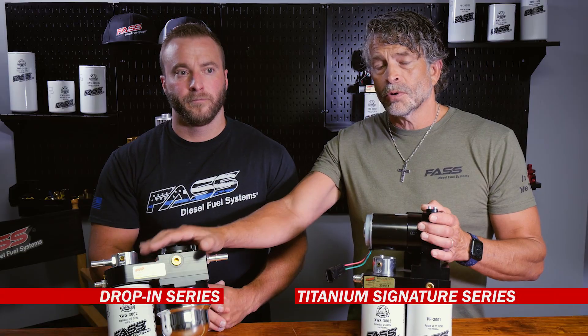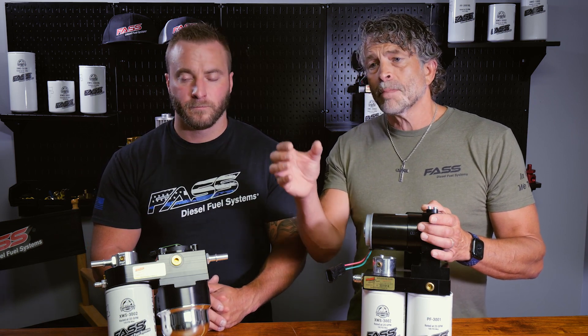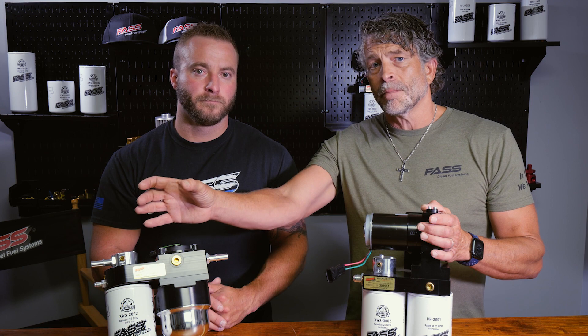This is a million mile motor. If you buy your truck brand new and you're going to run it till the wheels fall off, buy the Titanium Signature Series. If you buy the drop-in series, that OEM pump is probably going to last about 175,000 miles — give or take 50,000 miles of course, because there are exceptions — but as soon as that pump goes out you have to replace it. With the Titanium Signature Series, you have it from the get-go. It's going to outlast your truck, and we have the warranty to say that it will.